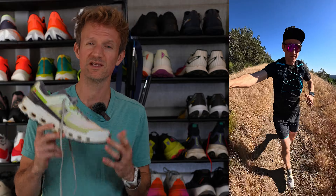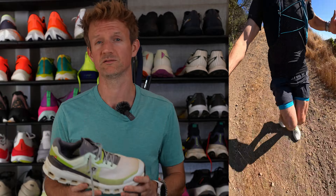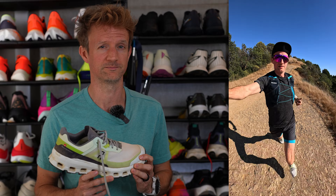The On CloudVista 2 is an all-mountain trail running shoe designed for technical terrain and to be able to run fast over short-ish distances — so I would say up to around half marathon. That's because it provides a fairly firm but very responsive ride.